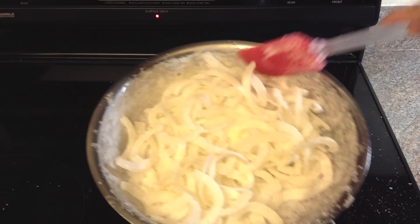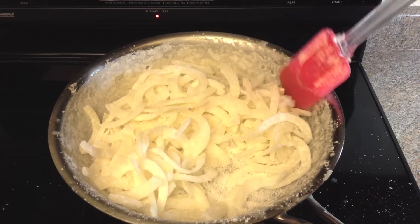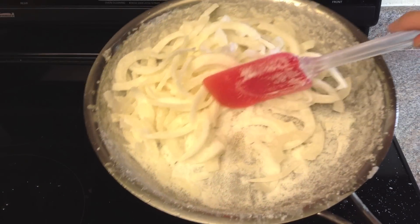Finally, remove from the heat and let it cool completely, then store in an airtight container.